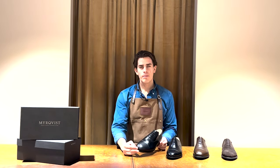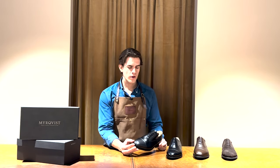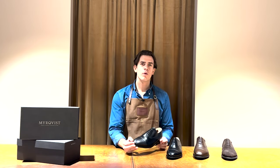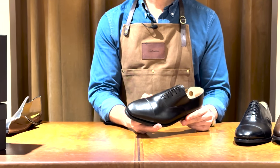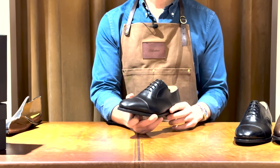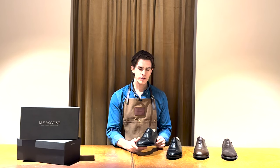The upper is a full grain boxcalf from Tannery DuPy, owned by Hermes, and is considered one of the best tanneries in the world. It is a very sturdy leather that might feel a bit stiff in the beginning, but after you wear it, it will adjust to your foot and create beautiful creasing over time.